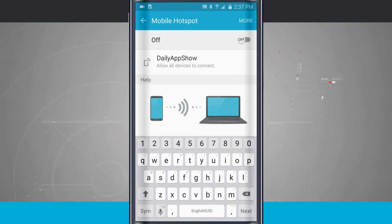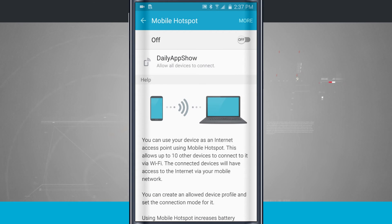Once you have all this set up, tap save and then tap on. Now when your device broadcasts that signal, anyone that sees your network name and enters the password can connect.